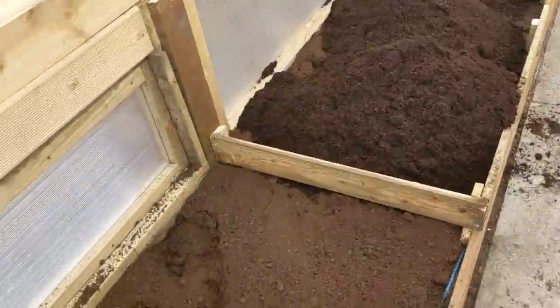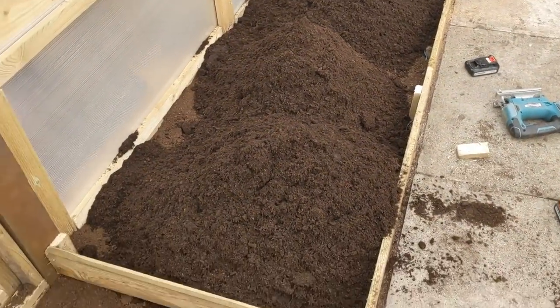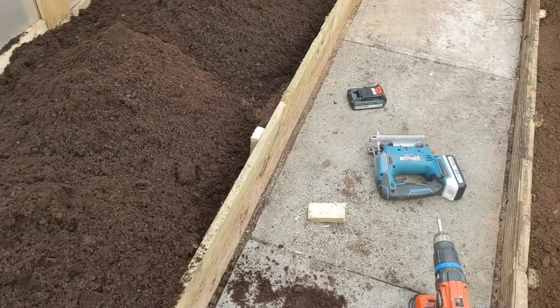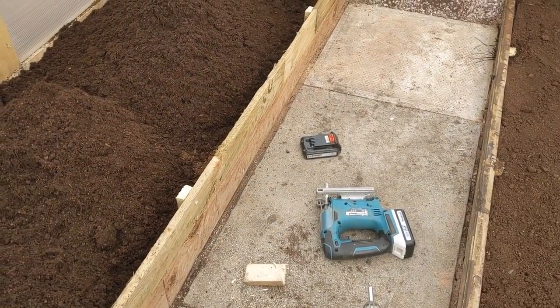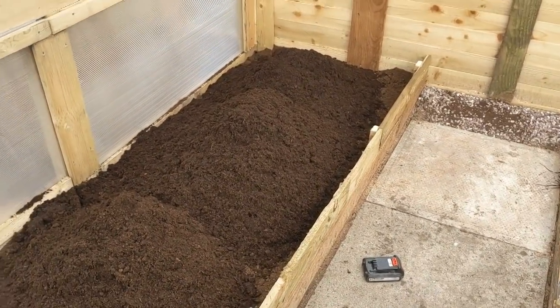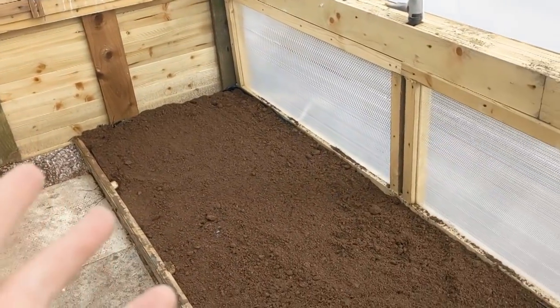Let's get back in the brand new grow tunnel - the brand new poly grow tunnel, the Lady Farmer's one, Tiki Tunnel 2. Hopefully you can see there - that's about two-thirds of the bed on the left-hand side. I've raised it up by another four inches, so we're going to have quite a deep grow bed there - about ten inches. For the tomatoes and cucumbers that are going to be going in, I'm going to be raising this bed as well eventually.